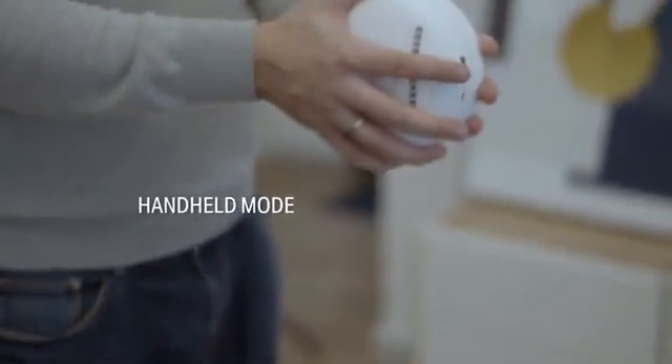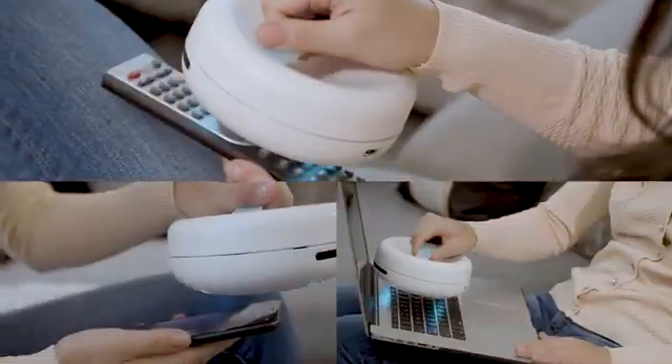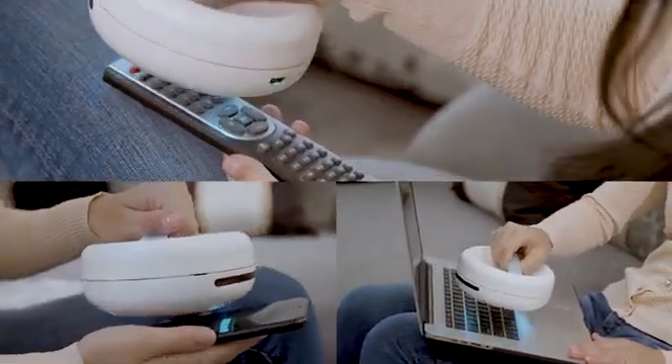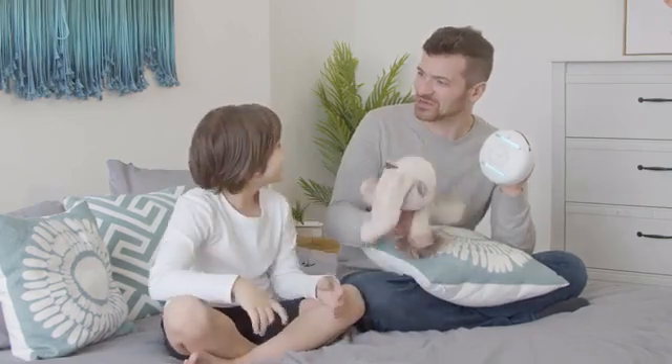Switch RockyBot to its handheld mode. To sanitize and disinfect any surface, place the handle cover on the RockyBot and pick it up to clean with ease — and yes, even with your toys.